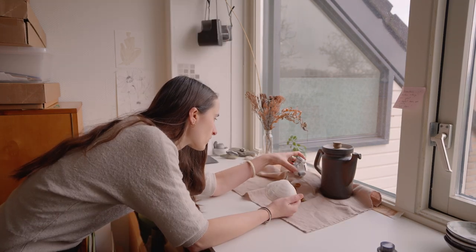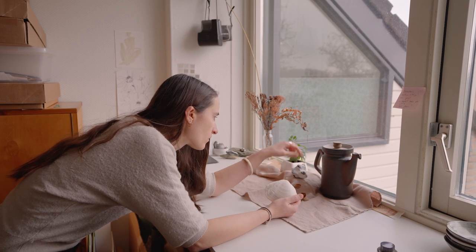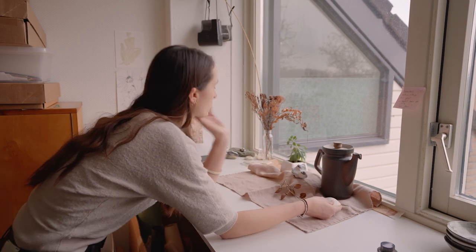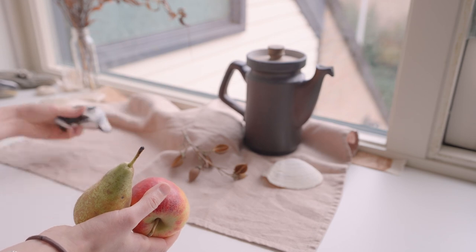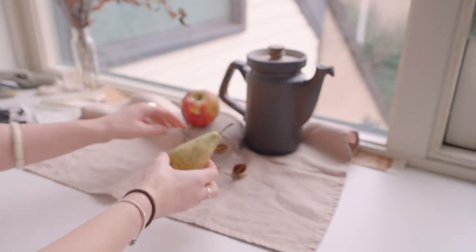I realized that I started overthinking the composition of the still life, which is not the point at all. We are not going to create a realistic still life painting, so don't make it too complicated. Just a few simple objects will do.